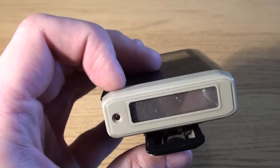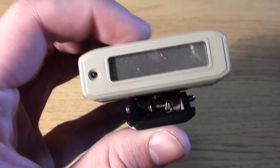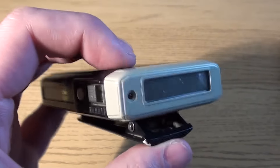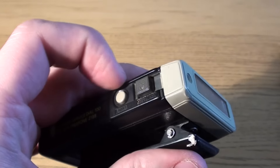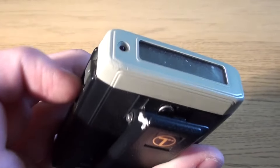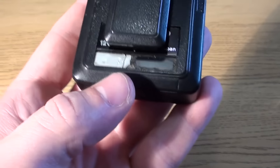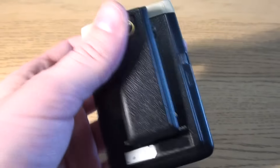Later models became a lot more advanced — some of them you could reply, some of them you could press a button to confirm that you've received it. But this one is a very basic model. This would just allow you to receive the number and beep in your pocket that you've got a message. It's got a very poorly lit LCD display. It takes a single AA battery and would have originally had a number written on the back.